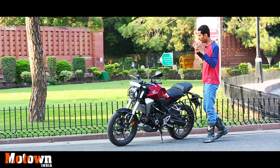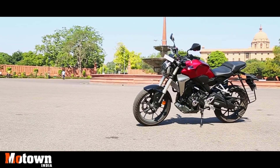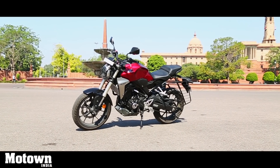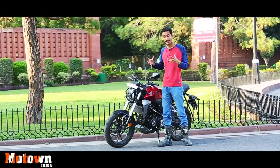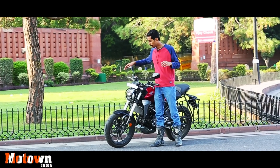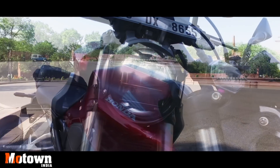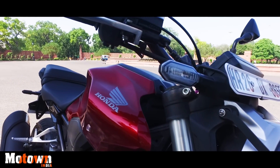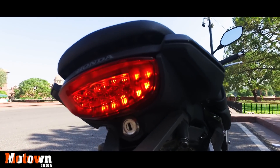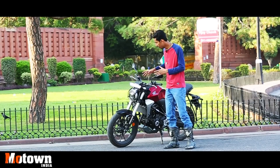The CB300R sports a very charming and very handsome look. Honda has styled it nicely — even though it's got a bit of the retro DNA, it has modern touches like the completely LED-lit headlamp, turn indicators and tail lamp. The turn indicators are very sleek and stylish. Even the levers have been given a metallic finish. The upside-down forks add to the looks.